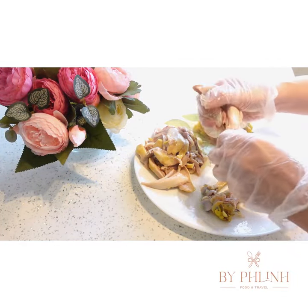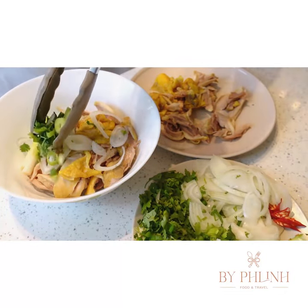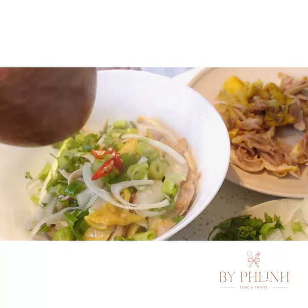And finally, we can assemble our bowl with clasp noodles, chicken, spring onions, coriander and chilies. Let's pour the broth in. Look how warm and clear it is.